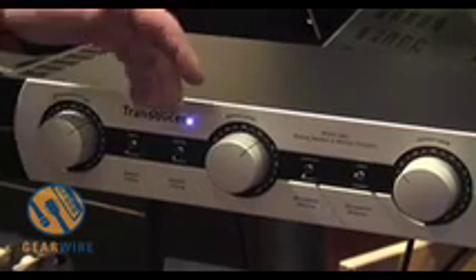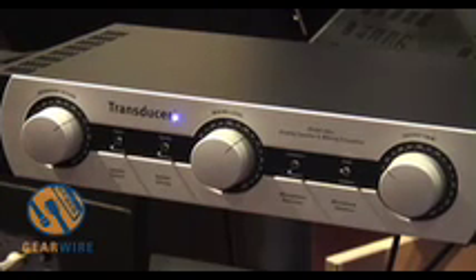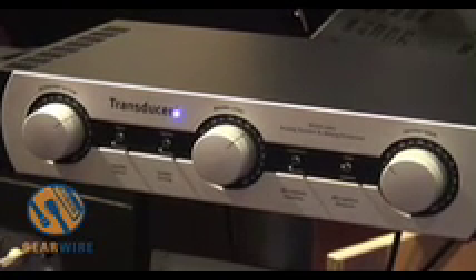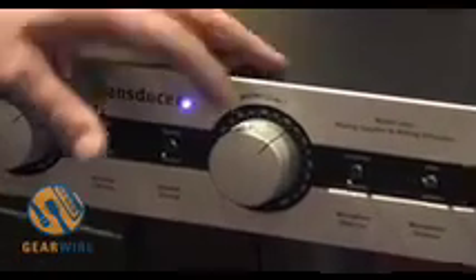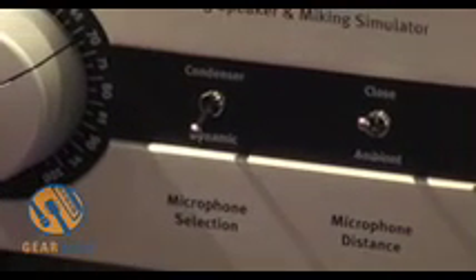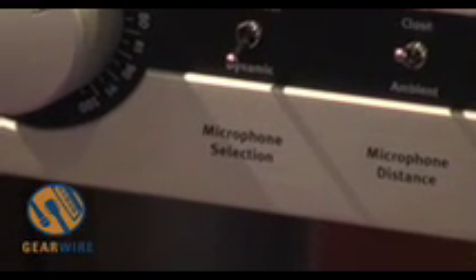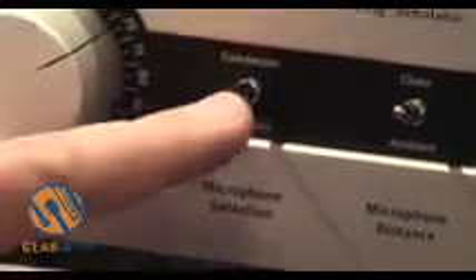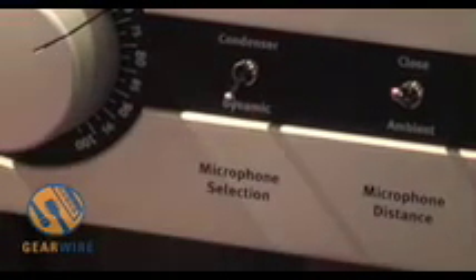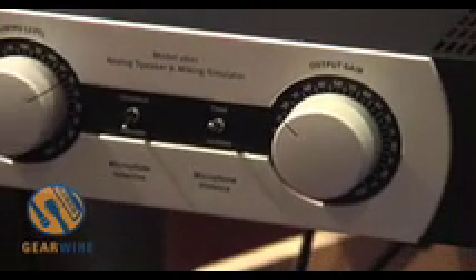On the other side we have the micing level — if you want to get something like Linkin Park, this very heavy distorted sound like an overdriven microphone, you can get it with this micing level. We have the chance to choose a dynamic like an SM57, a Shure microphone, or a U87 from Neumann. Then it's the close and the ambient micing — close means very near to the speaker, and ambient a little bit away.